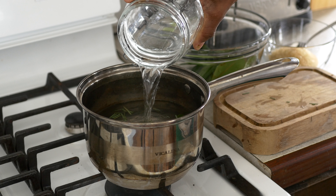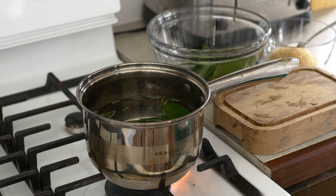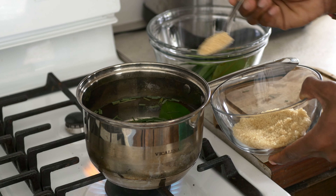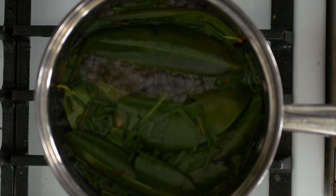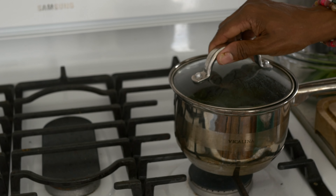And when it's boiling, I'm going to add a little bit of brown sugar to it. And once it comes to a boil, let it boil for probably five to eight minutes. Turn it off, and then I allow it to sit for probably another five minutes for the flavors to infuse into the actual tea itself.